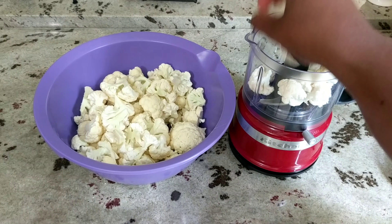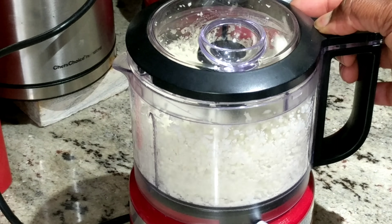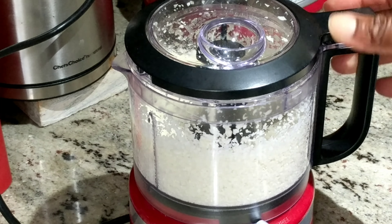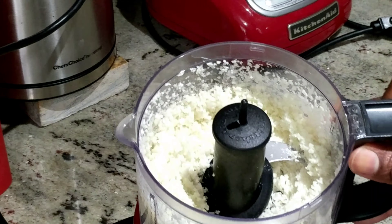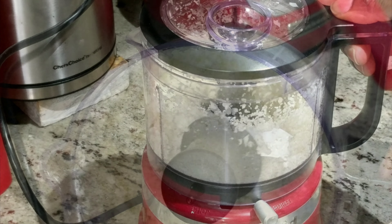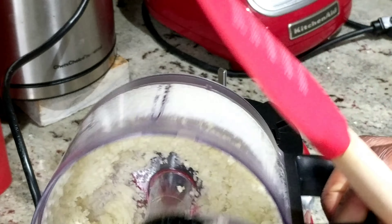If you watched my cauliflower fried rice video, you can either rice your cauliflower in a food processor, use a grater, or buy it pre-riced from the store. Here I am ricing it as fine as I can get it. I'll pour it into my bowl and rice the rest of my cauliflower.